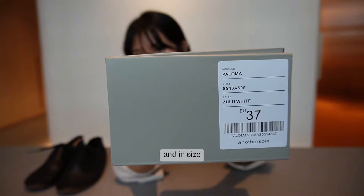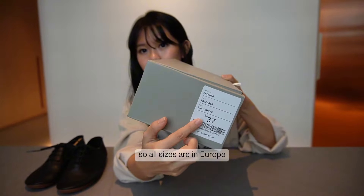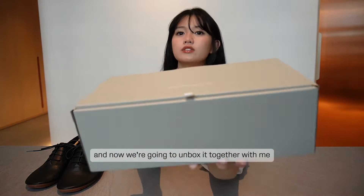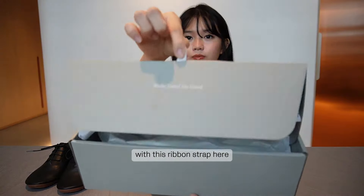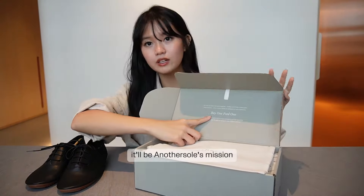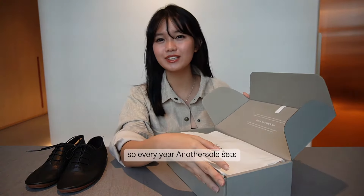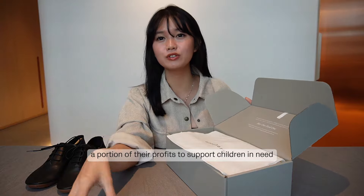Today I have a pair of Paloma in Zulu White in size Europe 37 — all sizes are in European sizing. Now we're going to unbox it together using this ribbon strap here. The first thing you'll see inside is another sole's mission, which is 'buy one, feed one.' Every year, another sole sets aside a portion of their profits to support children in need.